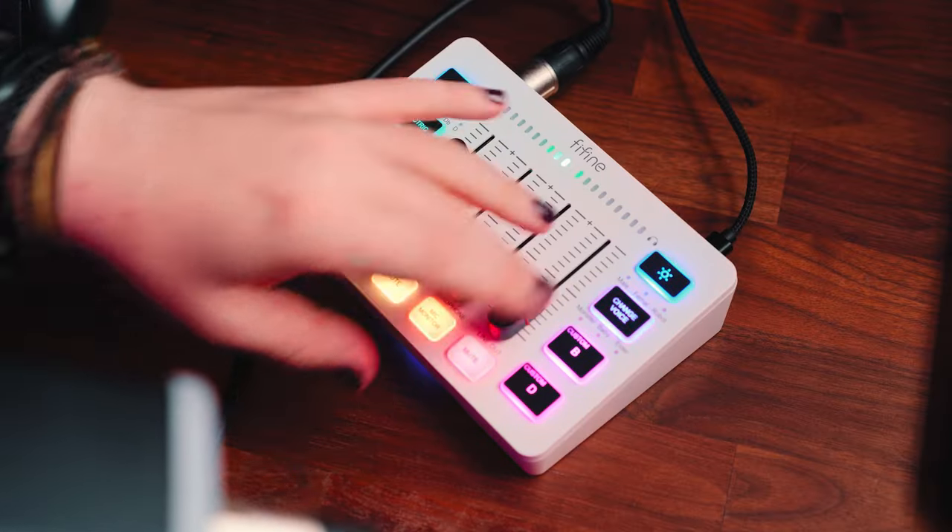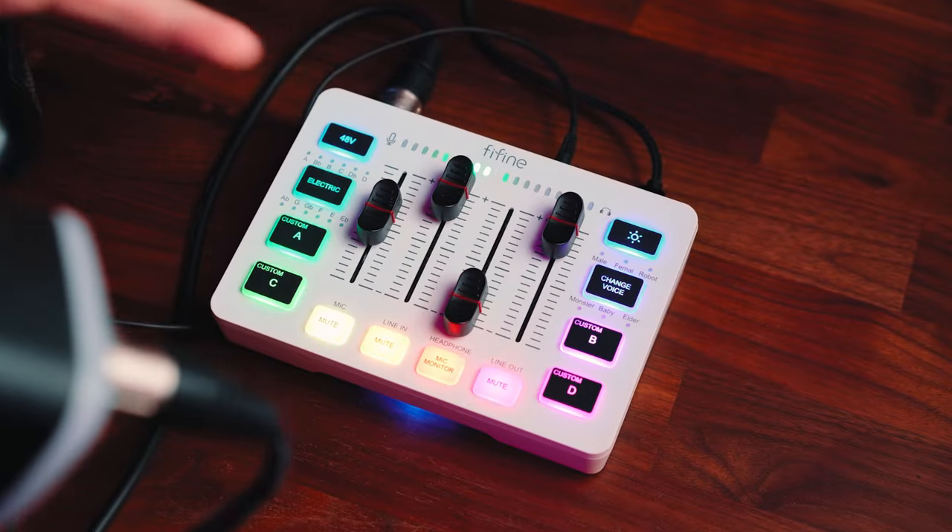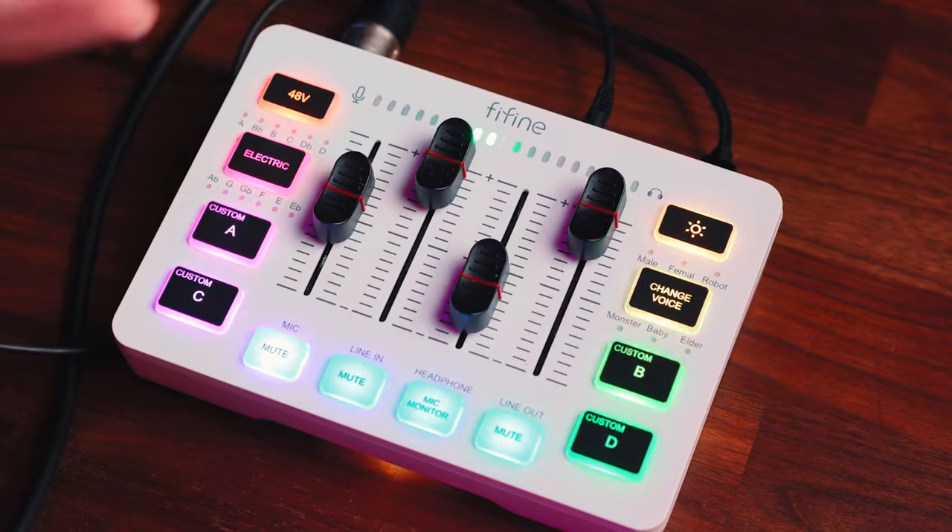We've got a whole bunch of mute buttons for the different inputs and outputs: a microphone mute, a line-in mute, and a headphone mic monitor mute. However, the headphone mic monitor fader controls both the volume of your PC and the volume of the microphone in your headphones, which means you can't separate the two. So if you want loud PC sound but quiet mic monitoring, or vice versa, you can't do that — it's going to be the same volume for both.